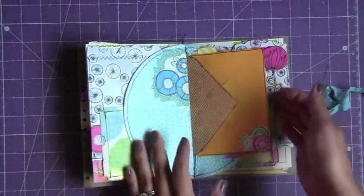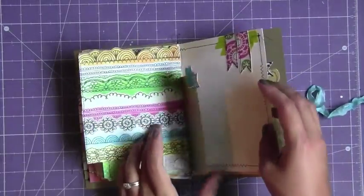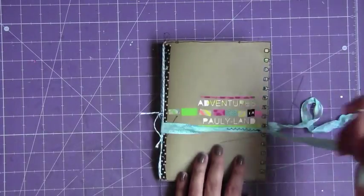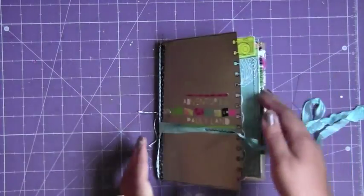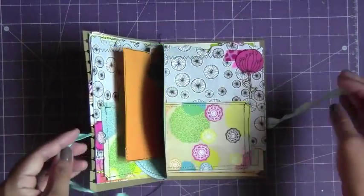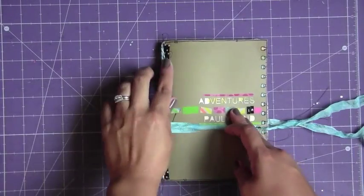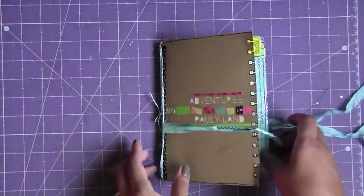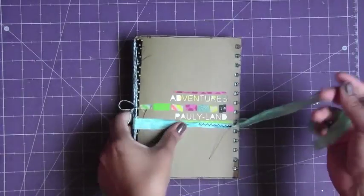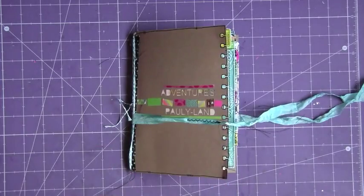I think it still looks cute and it's still gonna work. Next time I'll do something different — I'll definitely use double-sided paper from now on. I really wanted to use this paper because I thought it fit her style and personality. That's my only tip for making these day books. They're super fun and super fast — I made this really quickly and I love the way it came out. If you have any questions, just leave a comment and I'll try to answer them. I hope you guys enjoyed, thanks for watching, bye.